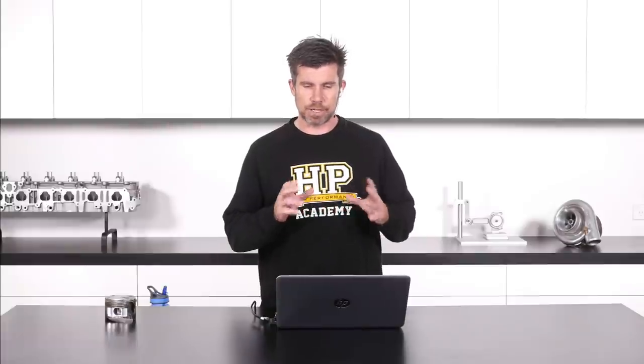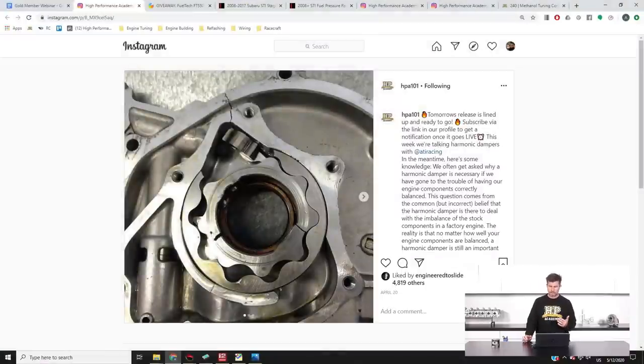I also wanted to mention this Instagram post from back in April — it's a problem I see quite a lot. The picture is of a Honda B18C turbo engine that I tuned back through my old workshop, probably going on towards 10 or 12 years ago now. It was a built Honda B18C turbo engine, and as with a lot of Hondas, the owner had purchased a cheap lightweight alloy crank pulley to replace the factory harmonic damper.